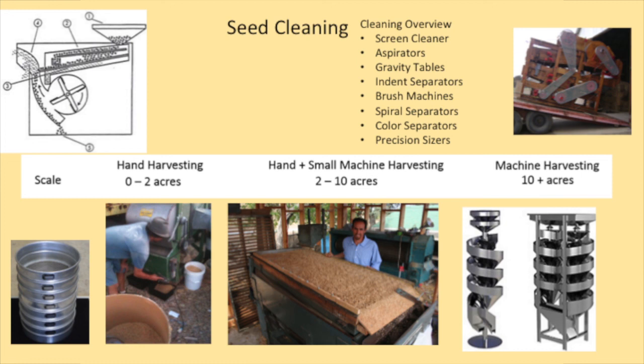There are aspirators, which blow circulating air. Gravity tables work on the density of the seed, not the size. Indent separators are machines with little pockets the seed sits inside. Brush machines agitate the seed and separate pieces out. Spiral separators work on shape — seeds that are more round pick up more speed. For example, brassicas — those little circular brown round seeds — are a very different shape than a carrot seed, and they'll come out differently on a spiral separator because they pick up more momentum as they spiral.